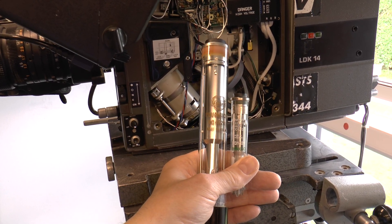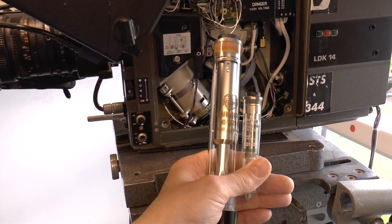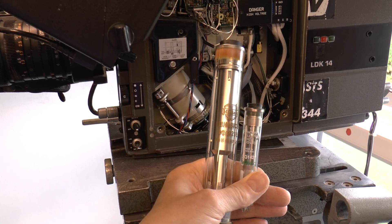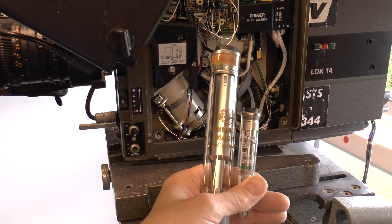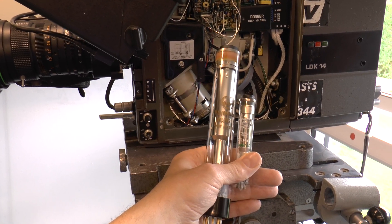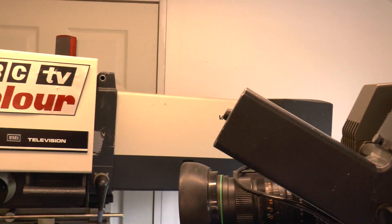As for the pickup tubes, the one on the right is what this Philips uses. They are two-thirds of an inch, which is 18mm, compared to the big one which is 30mm — just under one and a quarter inches. You can see how much smaller it is, and of course the large one is used on the EMI.